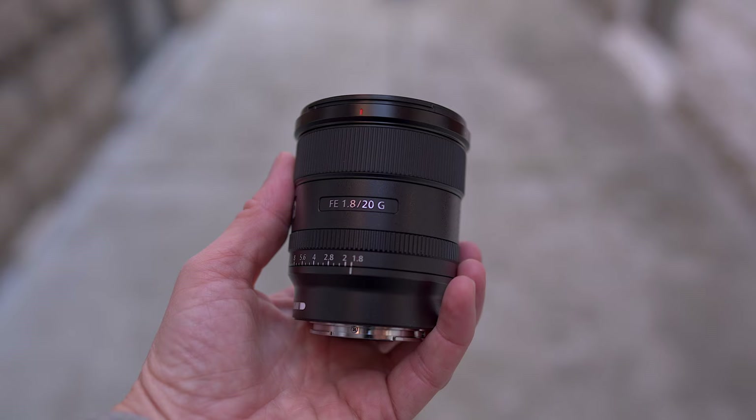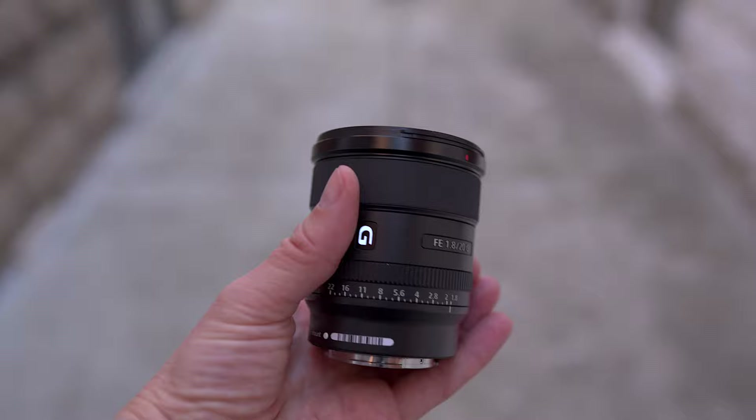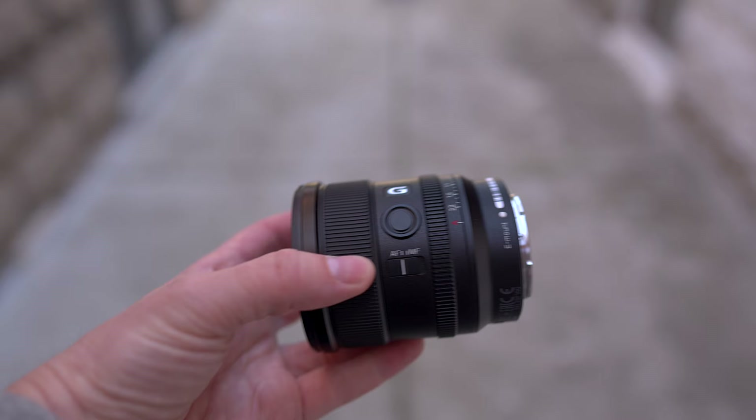First of all, I want to say a big shout out to Sony for sending over the 20mm f1.8 so that I could review it for you guys. I don't own this lens, so I really wanted to try it out because I think it would be perfect for a lot of audience members, especially people who want the a7 IV or the FX30. I think that this lens will work really, really well on both the full-frame and the fantastic new FX30.